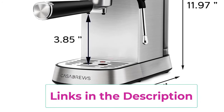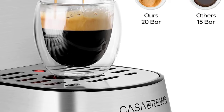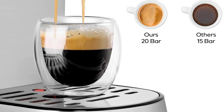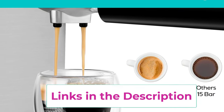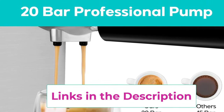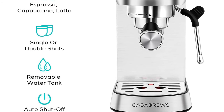The compact espresso machine is designed with a touchscreen panel, making it stylish and easy to use — make the best espresso with just one touch. The 34-ounce water tank allows you to brew multiple cups without a refill and is detachable for easy filling. It comes with everything a coffee lover needs: the machine, 34-oz removable water tank, 1-cup and 2-cup brewing filters, portafilter, tamper with spoon, and instruction manual.